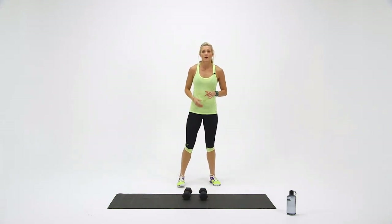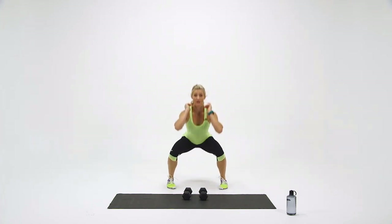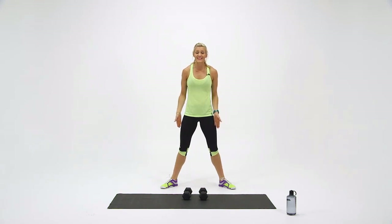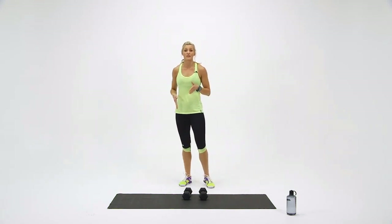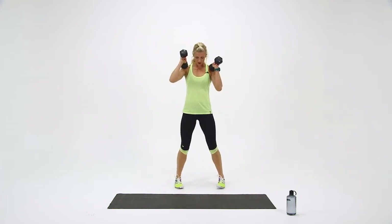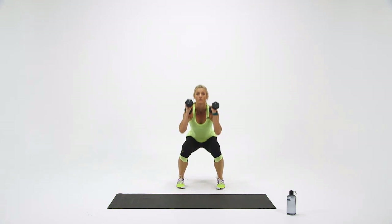Last set of squats — I'm going to change it up on you again. We're going to go toes rotated in with dumbbells at your shoulders, and then toes rotated out. The knees follow the alignment of your feet. Rotate your toes in — here we go, five squats. Down for one. Two. Three. Four. And five.